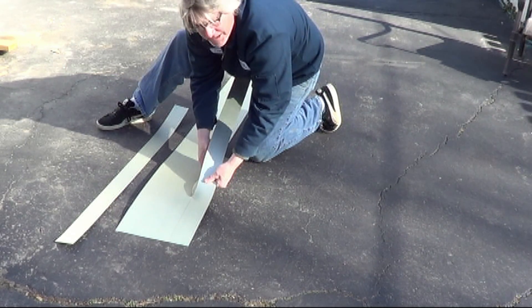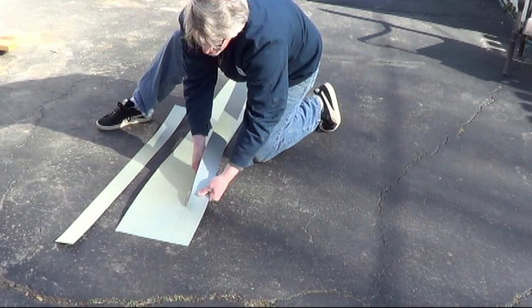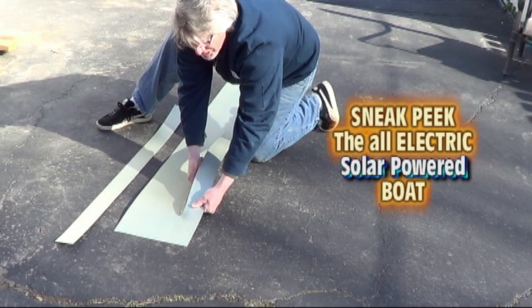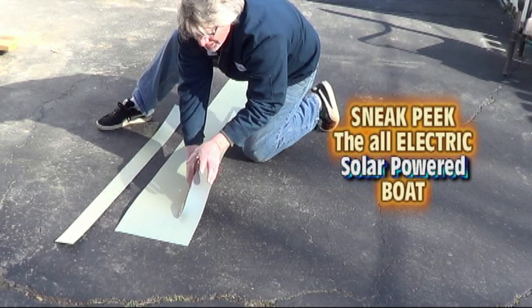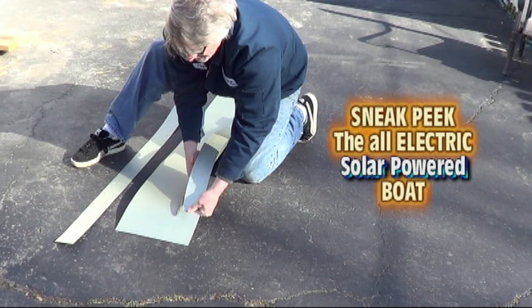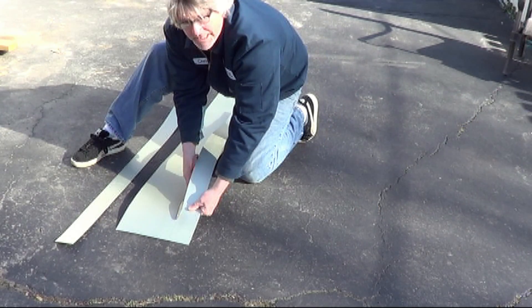Remember, try not to get in a hurry — it's real easy to get off that line. If you're as careful about everything that you do in this project as you are taking care of this aluminum, making it exactly as wide as you would like it to be, your project is going to turn out really nice.